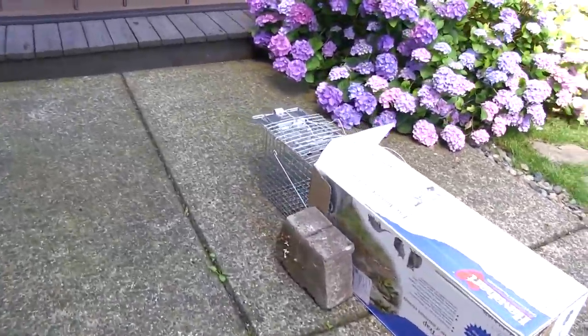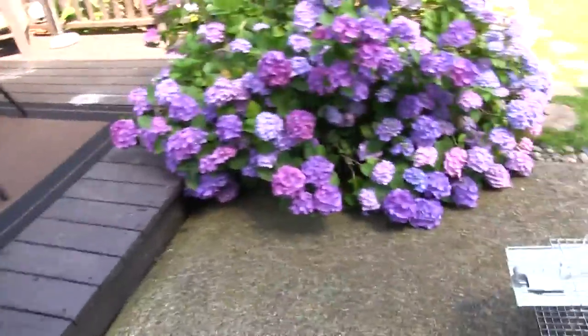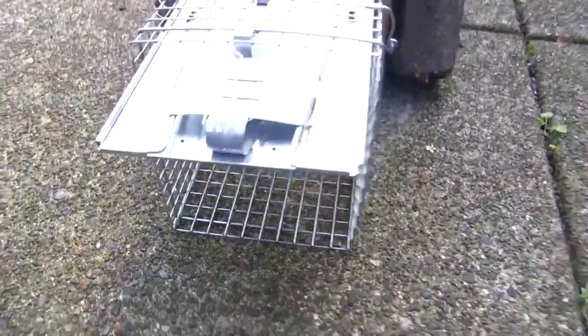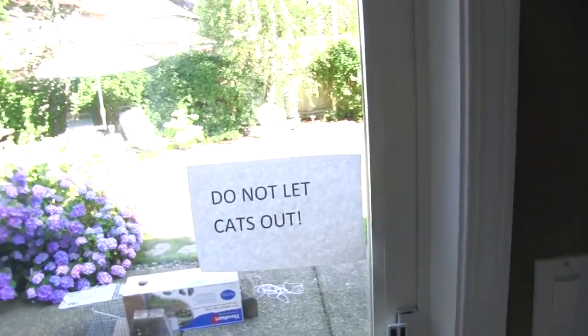I decided to face the trap facing the deck so the skunk can just come straight out and get in here. Hopefully it'll work — we just gotta wait and see. Trap's set, outside — do not let the cats out. Hopefully we'll have a skunk when we get back.